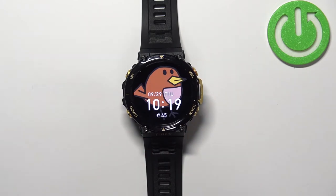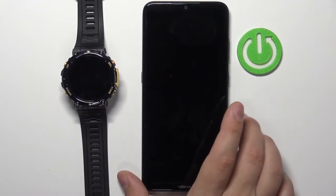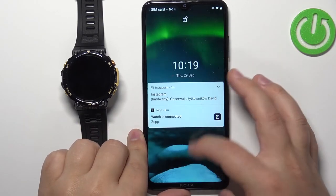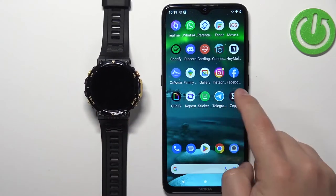To enable automatic heart rate measurement, your watch needs to be paired with a phone. Let's bring the phone in, move the watch to the side, zoom out so you can see the whole screen, and wake up the phone screen.